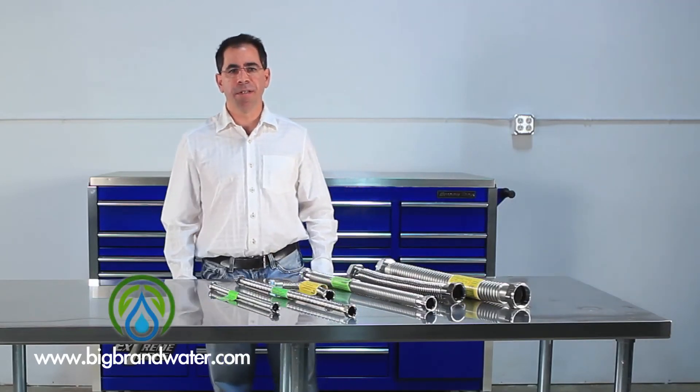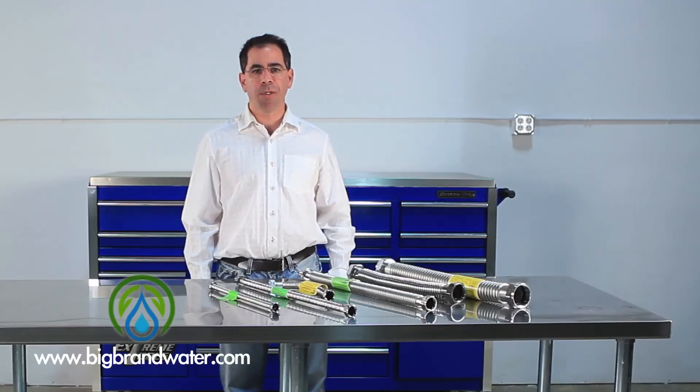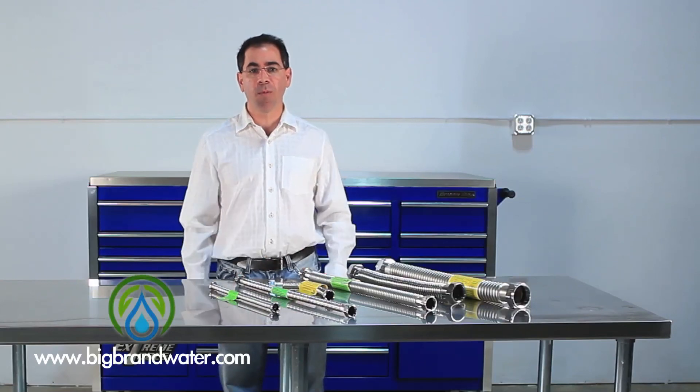So if you're looking for an easy, cost effective, yet reliable and professional way to plumb up your water treatment system, take a look at these Falcon Stainless Steel Lines from Big Brand Water Filter.